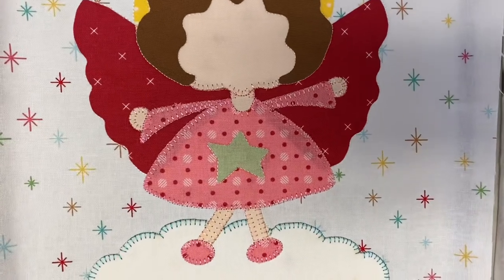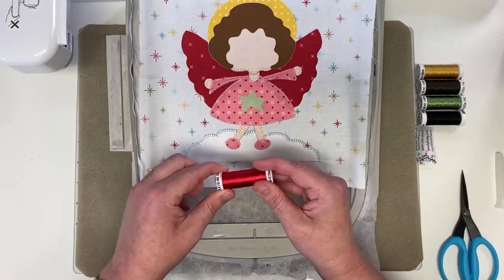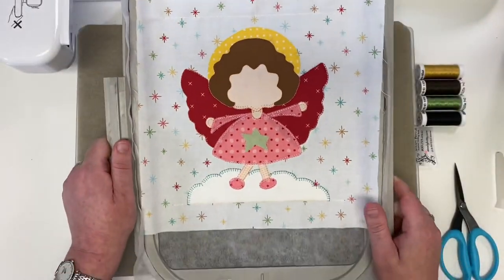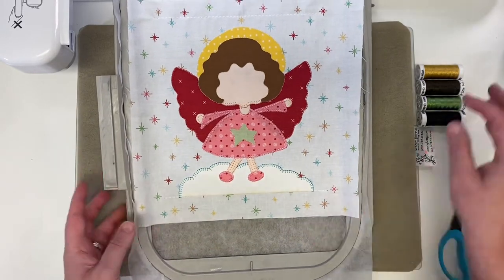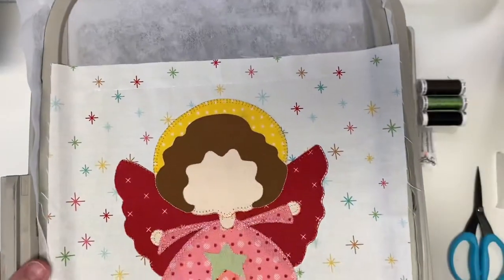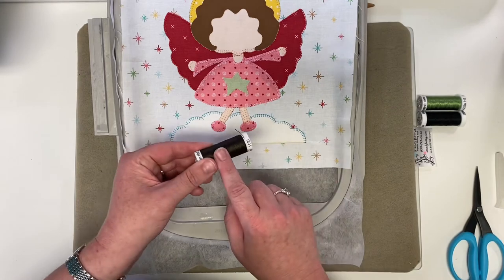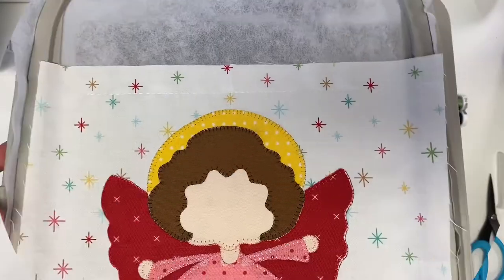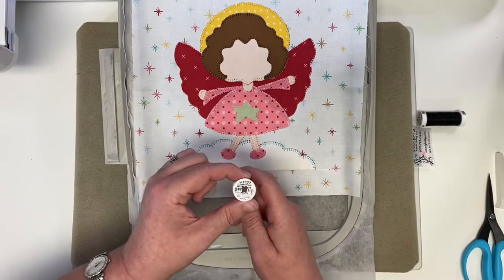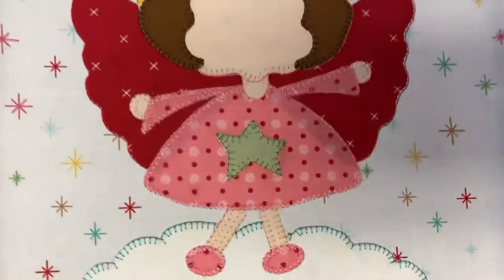Look how cute her little dress looks! Now change to the 1039 red and the machine will stitch your angel wings. Then put on the butterfly gold and the top of her little angel halo will be stitched. Next, load the 1130 dark brown and the machine stitches her cute little curly hair. Then change to 1177 avocado — the machine will stitch the star in the center of her dress.